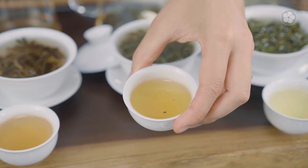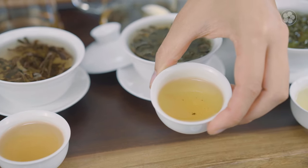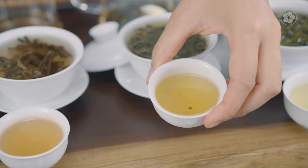The next one is the Anxi Tie Guan Yin. The brew color is much more golden because of the higher oxidation — it's 30 percent, so it looks more like a dessert wine. Flavor-wise it's nutty and a little more floral than the Alishan. You have that roasted, nuttier finish from the Tie Guan Yin.